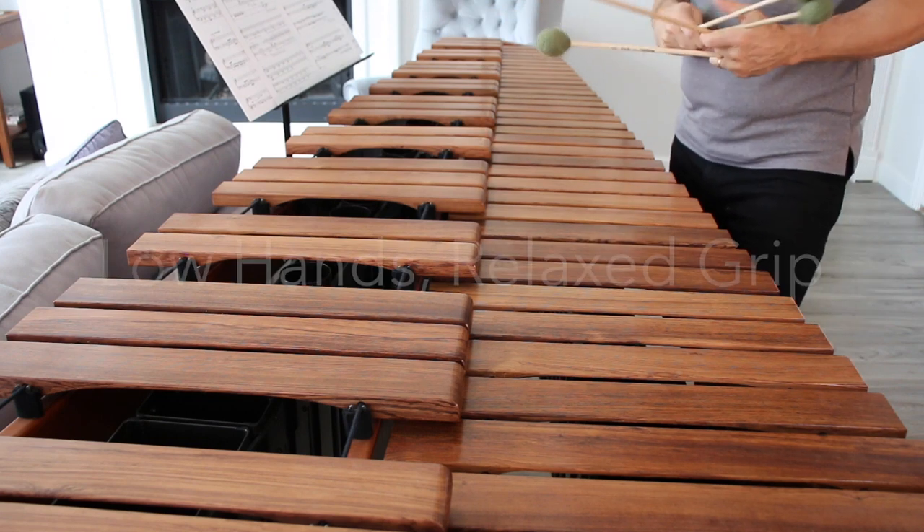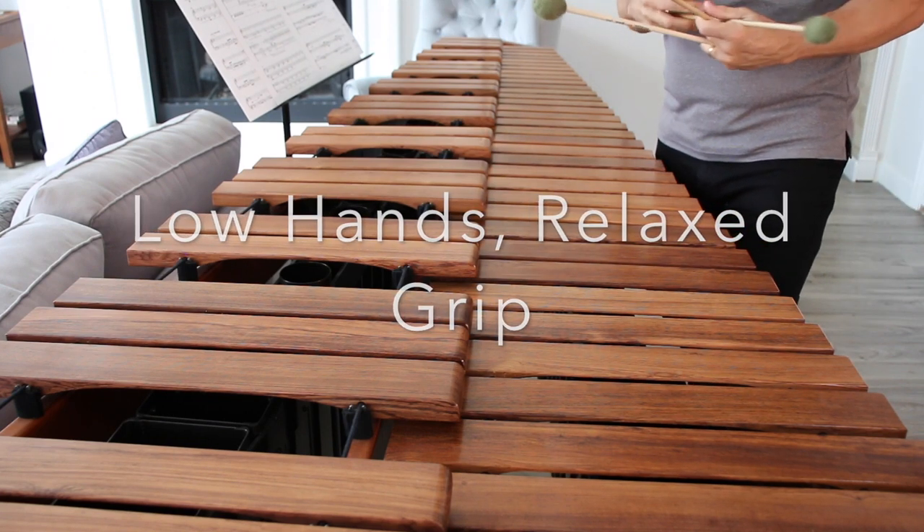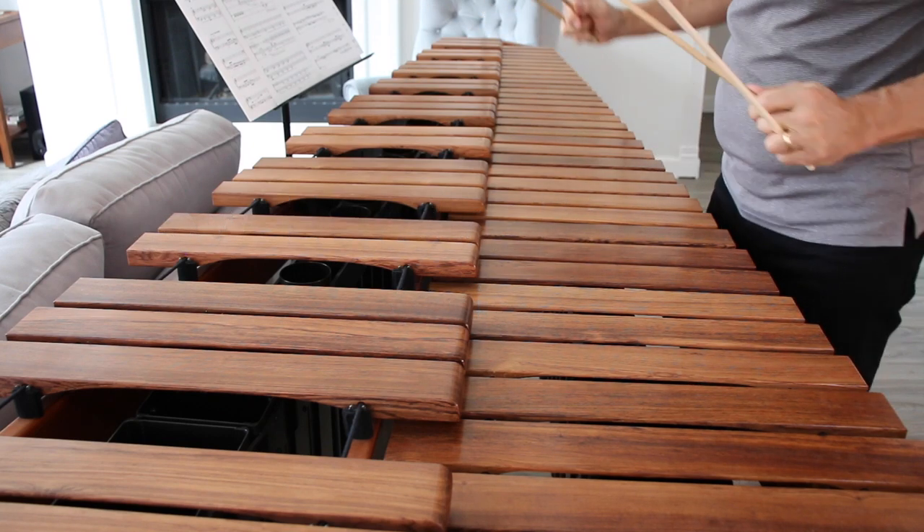Here's an example of tone production and placement through my work Moon Chasers, and you'll notice that I'm playing in the middle of the bars 99% of the time.